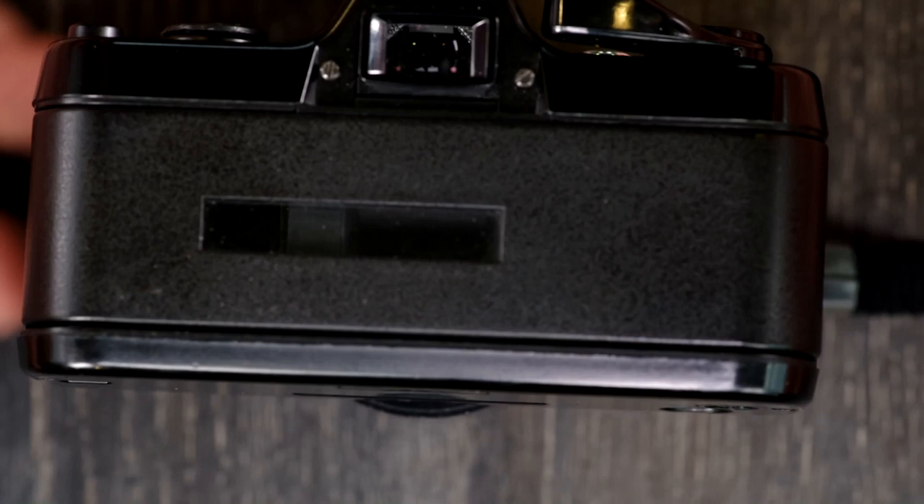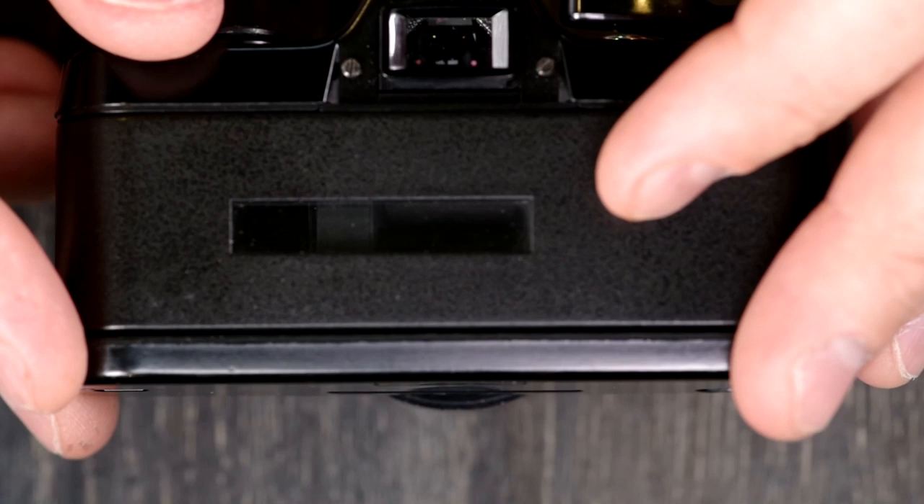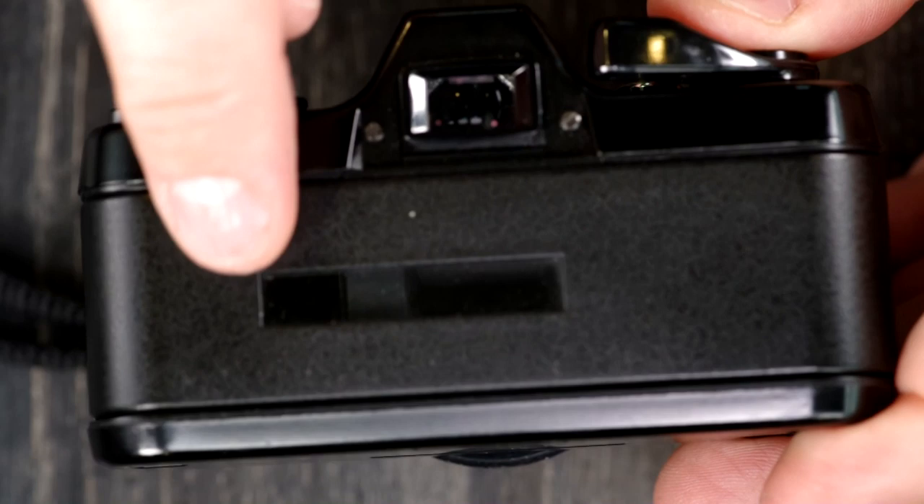You'll know you have the film loaded correctly when you look through this window and can read the type of film in there. Also, I think if you put it in upside down, the back of the camera won't close — honestly, never tried that.